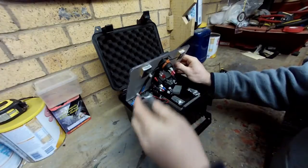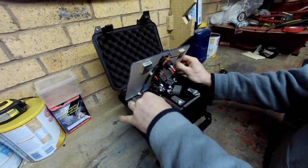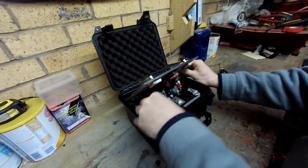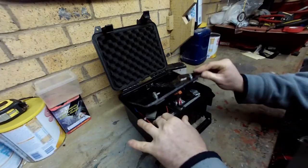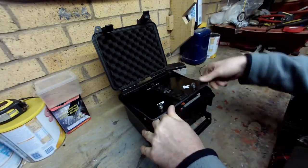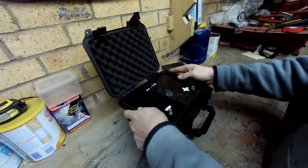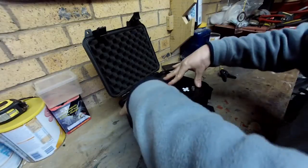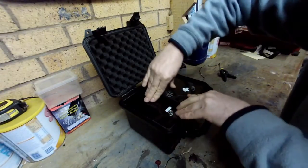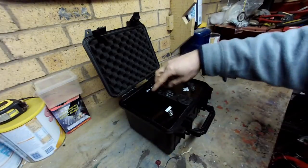Probably need to take a wee trim off of them, and just pop them in here, and putting the lid back on. There's a wee step round the other side, so that sits on the wee step - there we go - and it's pretty sturdy, as you can see here. It ain't going anywhere.